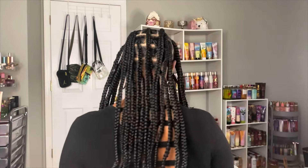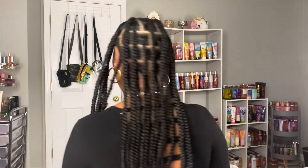She curled the ends as well, so I'm going to need some foam rollers to keep the curl on the end when I go to work. I'm really happy about them — I love the way they look, they are very, very neat. Let me turn all the way around — very, very neat. I am loving them.